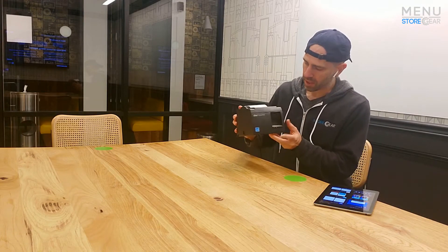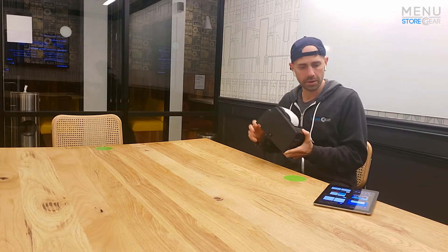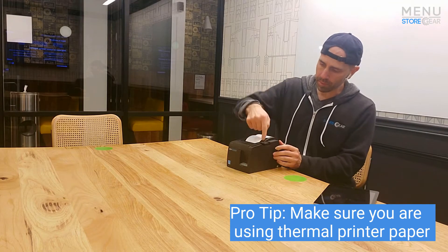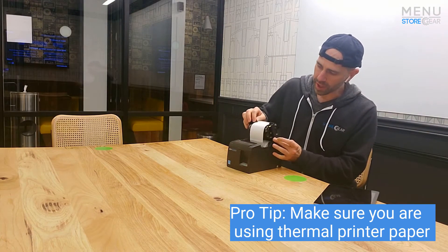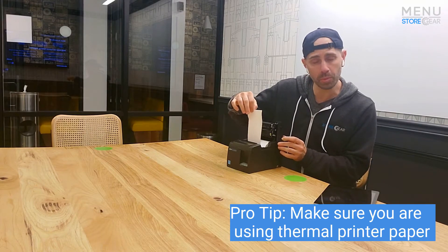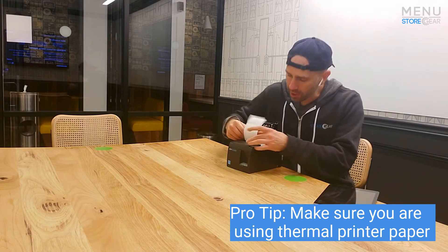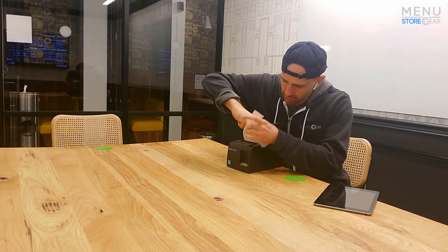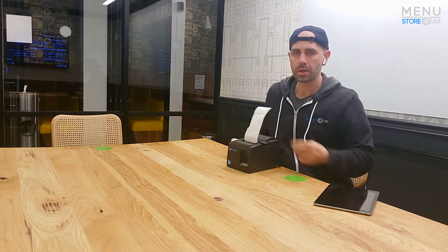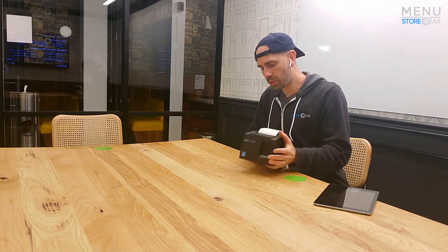This is what it looks like when you start out. You want to make sure it's plugged in right here, and we'll make sure there's paper. To add paper, we pull this little switch right here — it pulls right up — and you can just drop your printer roll of thermal paper (make sure it's thermal printer paper) right into the drop zone area. You'll see it just takes that roll, drop it right in, close it up, and you're good to go.